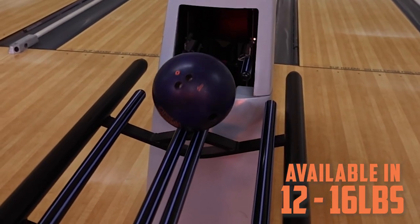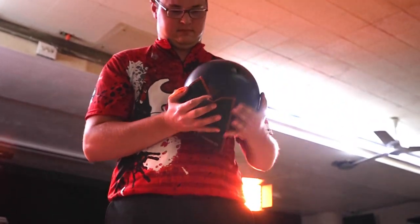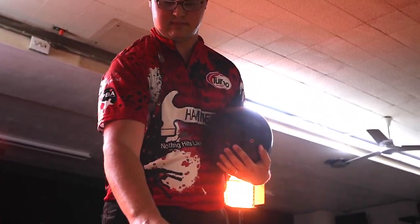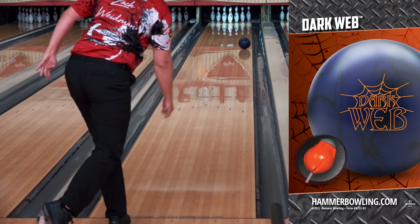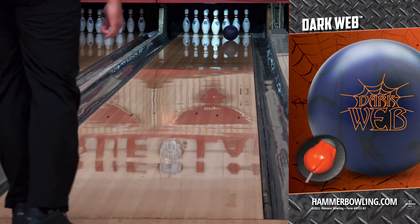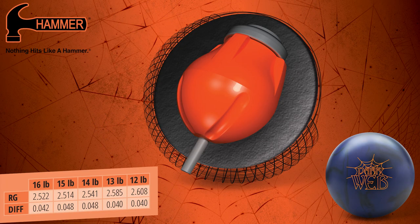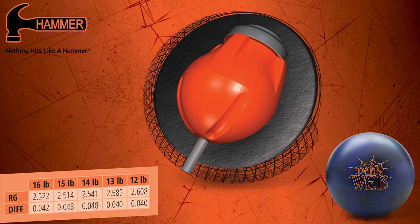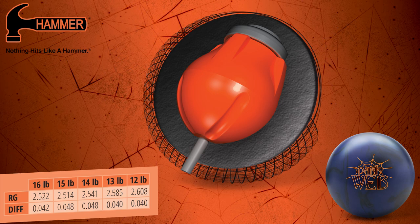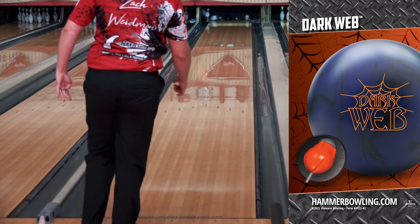The Dark Web is available in 12 to 16 pounds. The modified spheroid core has an RG of 2.514 and a differential of 0.048. With a dense flip block on the top of the core, you'll see more flip and continuation.